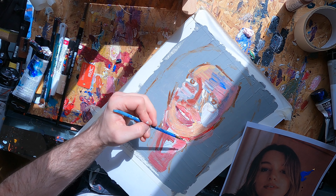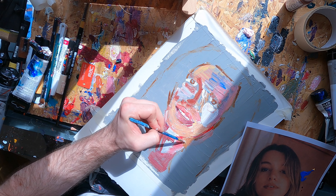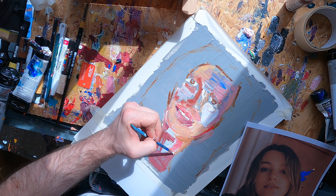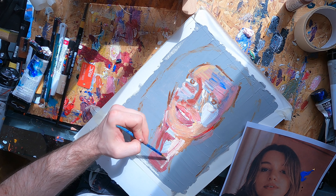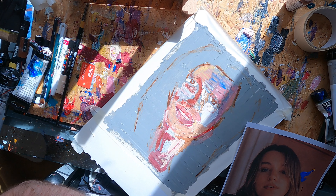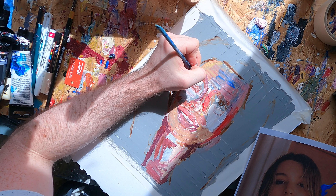I start layering up all different colours — a little bit of Naples yellow, a bit of orange, a bit of red, a little bit of blue and white within that chin colour. There are a lot of different colours in there that create that nice warm skin tone orange, although it's not quite matching the reference photo — but that's not what I'm going for.